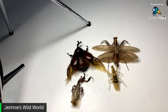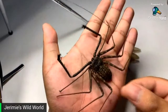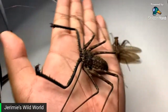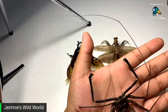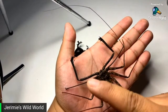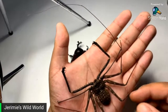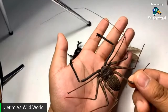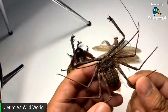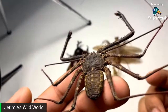My absolute favourite has got to be this female Damon medius. Come on — that looks insane! I managed to pin the antennae intact. She did already lose one when she came to me. This girl is beautiful. She died a while back, and Bugs UK do have some adults in again, so I may have to give breeding a go.